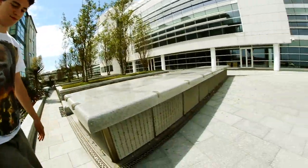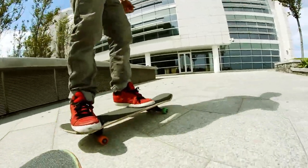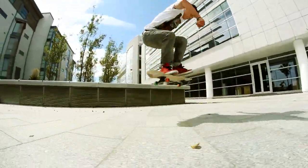Like the pop-shove-it. Now you've got your other variations, like your 5050 store.